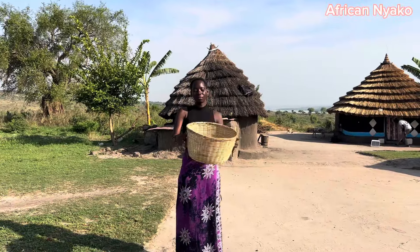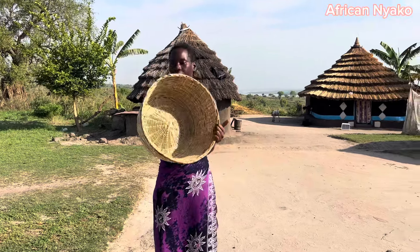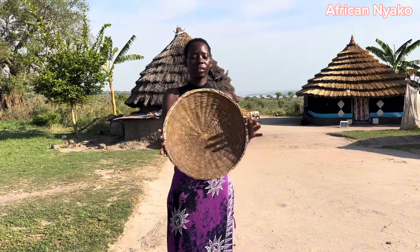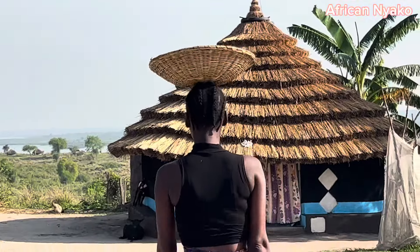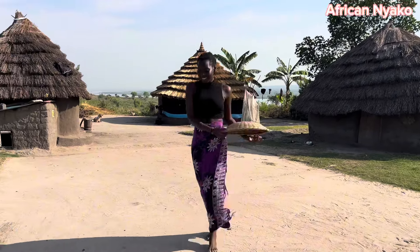So guys, they have a basket — this is our local basket, and we use them to carry a lot of things and even store things. If you're going to the market you carry this; if you want to carry cassava you use this. And then we have this odero — it's also a small basket and it acts like a tray. You can serve people with it, use it to cover food, or carry things on your head from the garden.